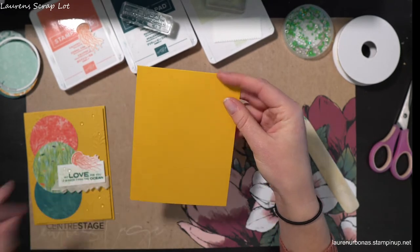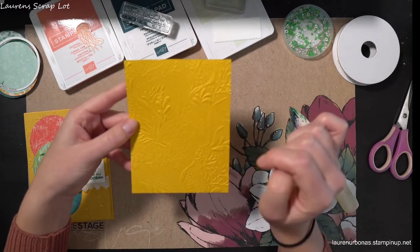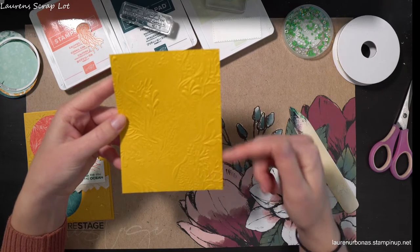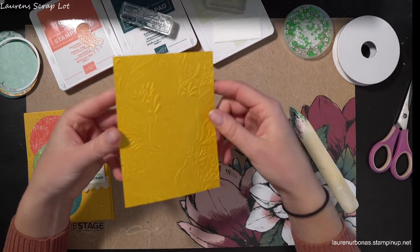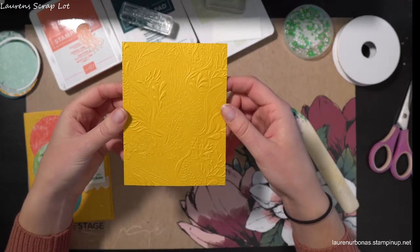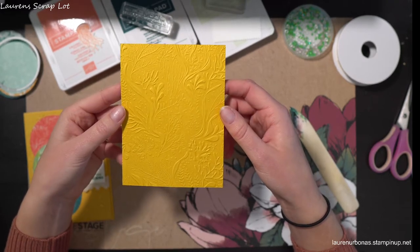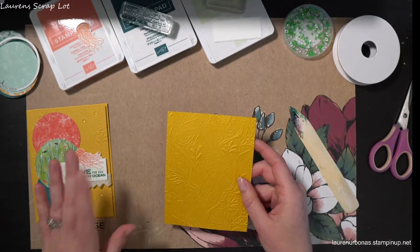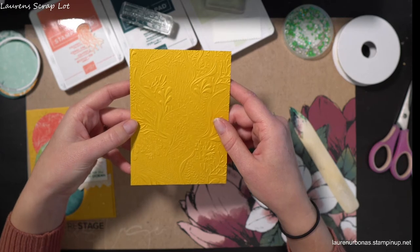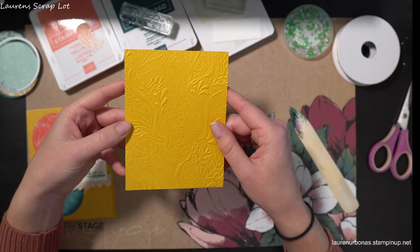We don't need this one at the moment - we're going to work on the card front. This is also a piece of crushed curry; it measures four inches by five and one quarter and I have embossed it with the seabed 3D embossing folder. Unfortunately this is not carrying over to our next catalog, so if you want it, it complements both the Whale Done Suite and the Friends Are Like Seashells bundle and it's also on sale - grab it before May 3rd while supplies last.